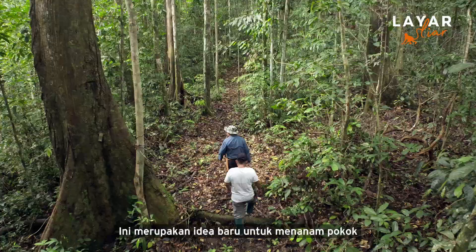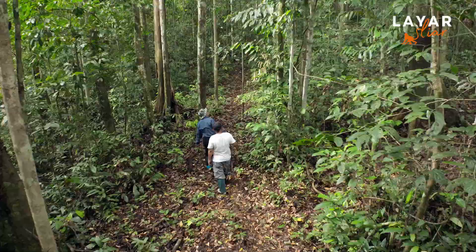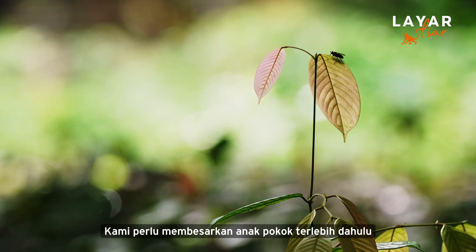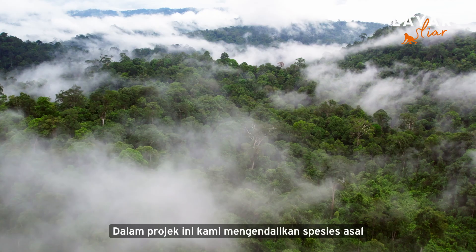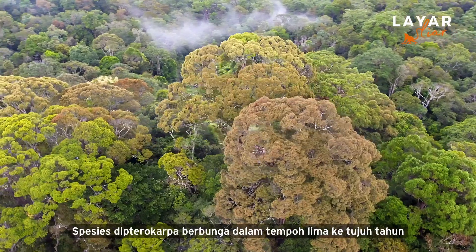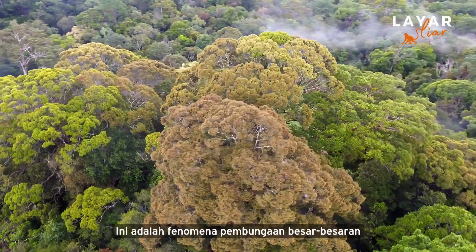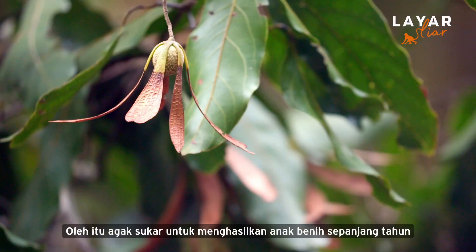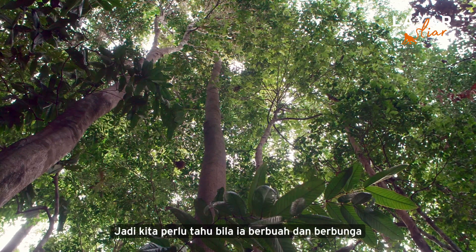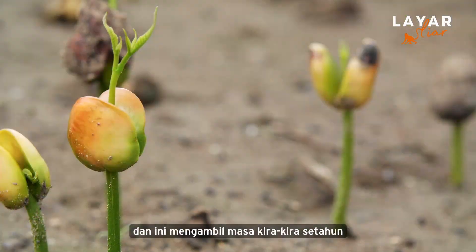At that time, the normal idea was to plant trees to absorb CO2 emissions gases from the atmosphere. When we started off this rainforest project, there were lots of challenges. We had to raise the seedlings first. In this project, we deal with indigenous species. We have to raise the seedlings in our nursery, so we need to know when they are fruiting and flowering. Once we've got seeds, we raise them in our nursery — it takes about one year.